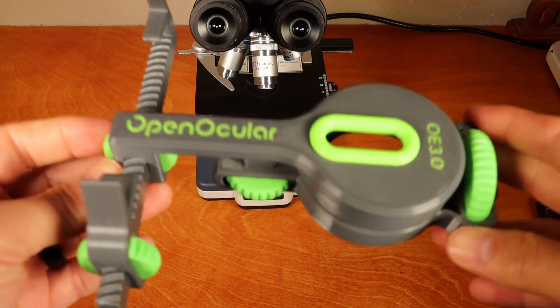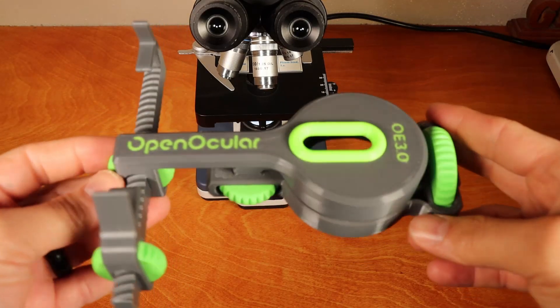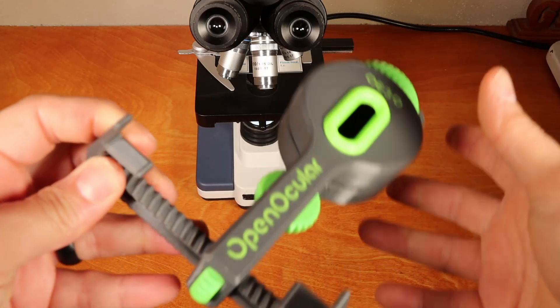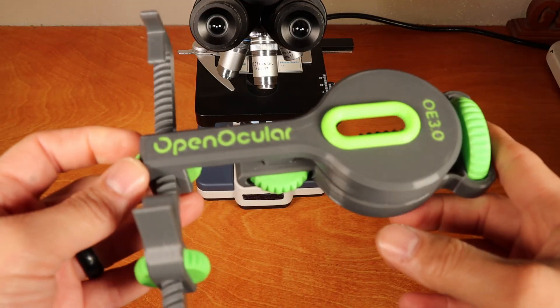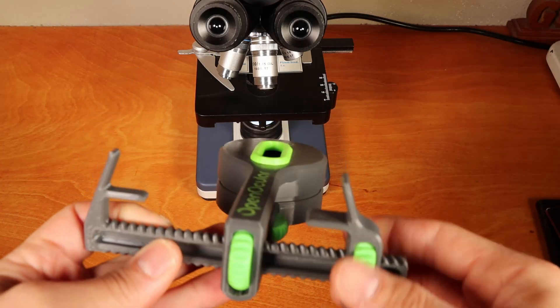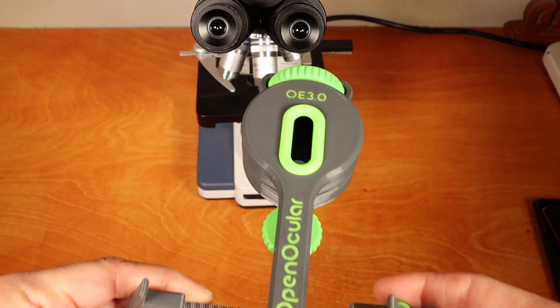This is a microscope to smartphone adapter. It's created by OpenOcular and is 3D printed entirely. This is something you can actually go on OpenOcular.com and download yourself. In this video, I'm going to show you how to set up everything so that you can get started with your microscope adapter right away.